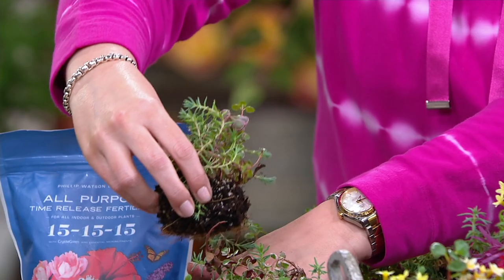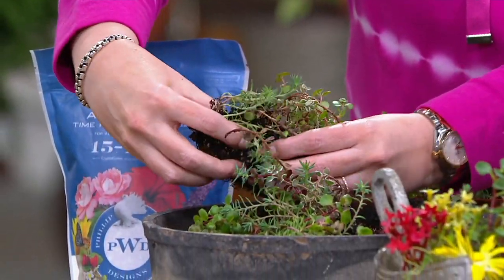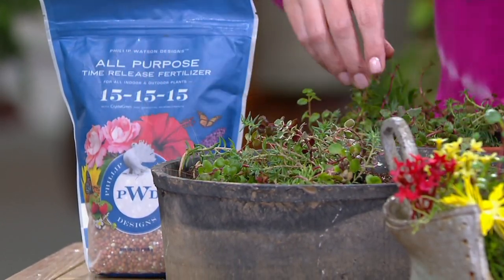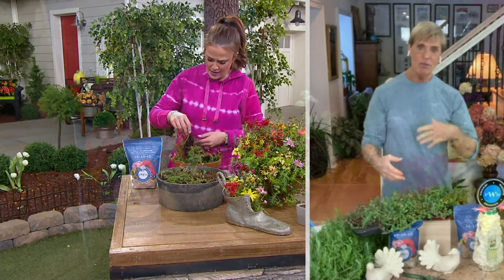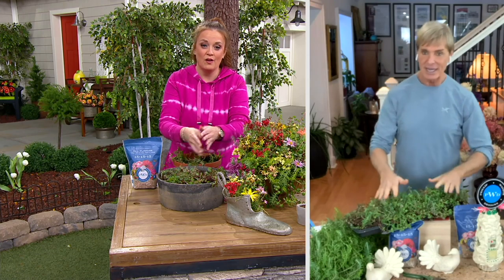Pull it apart. Don't be afraid. Every little piece that falls off that doesn't even have a root — throw that on the ground, it'll root by itself. I'd throw them back in the old tray and get them going again because they're that kind of easy.